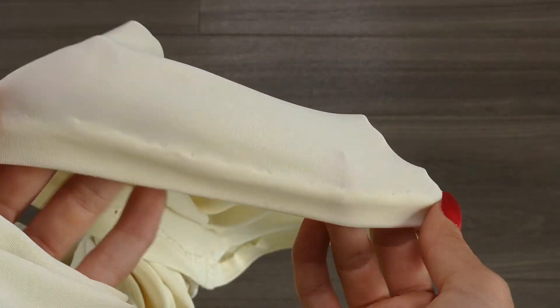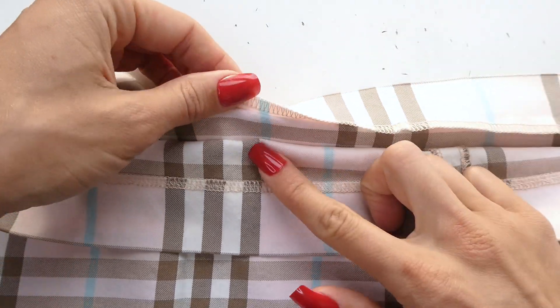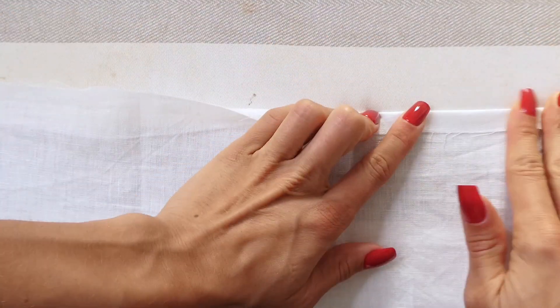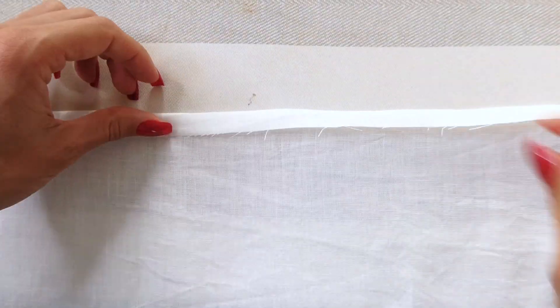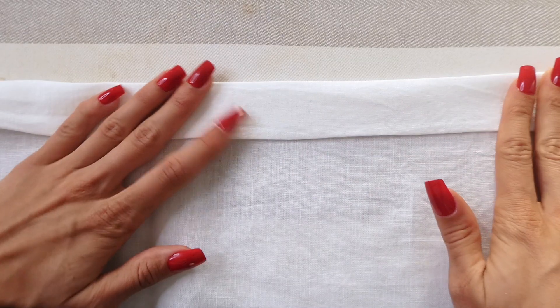As you can see in all the examples, a serger has been used to finish off the hem, but you can also do this by folding your fabric over once, which is what we'll be doing in this video. We're going to start by folding our fabric over once by one centimeter and ironing it down, and then folding it over a second time to however thick you'd like your hem.